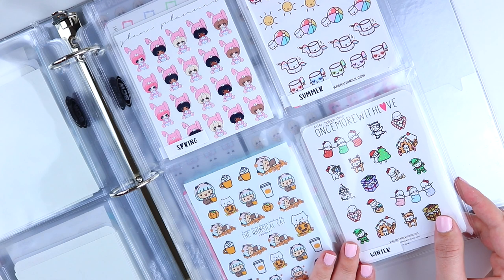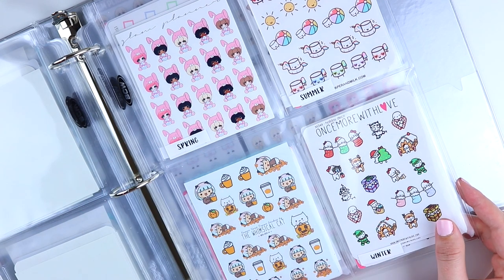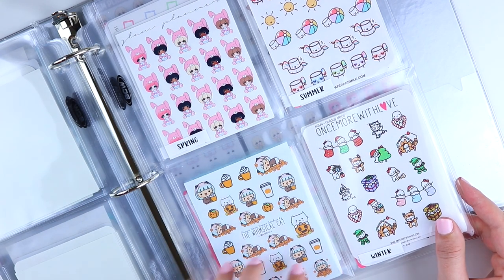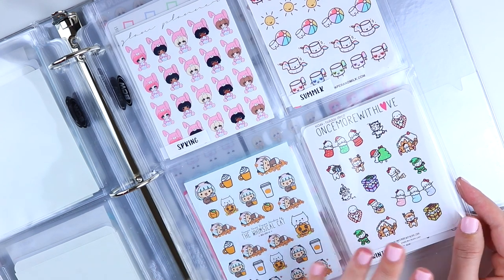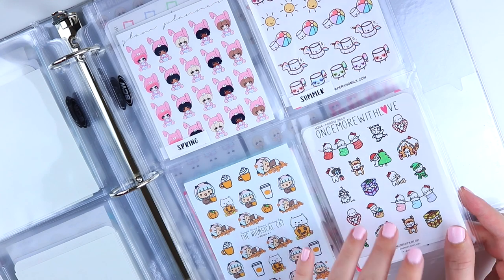Then I have seasonal stickers: spring, summer, fall, and winter. I also have any holidays that go into those seasons filed in these same categories — so all my Halloween ones are in with fall, all my Christmas ones are in with winter, and so on.